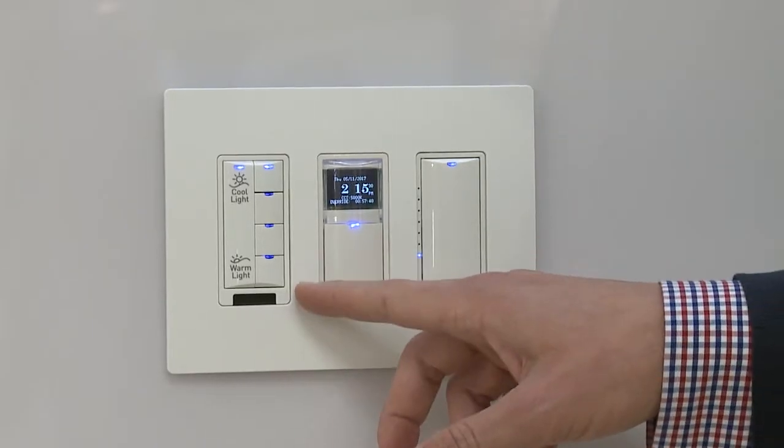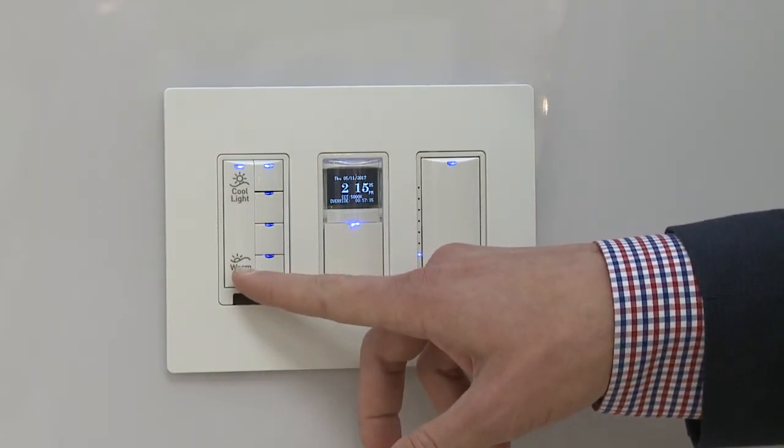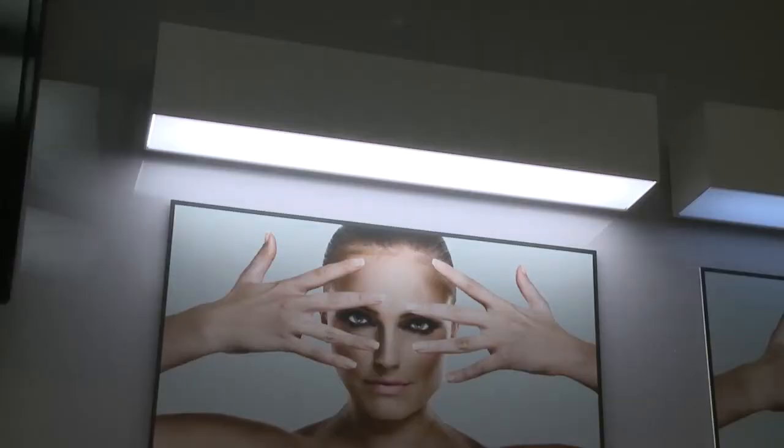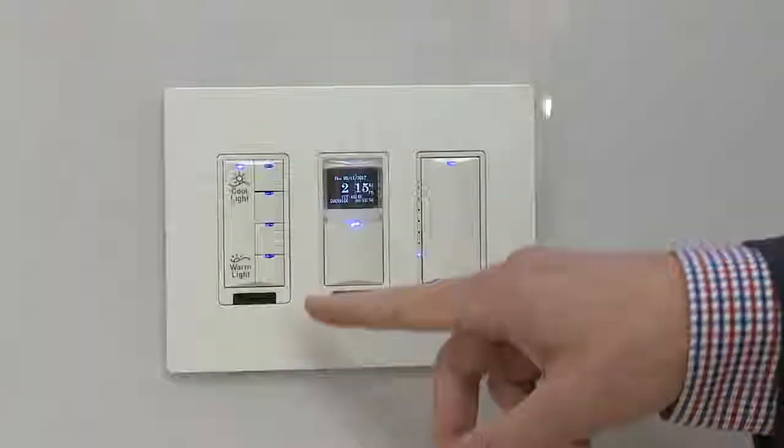On this preset switch I can ramp between cool light and warm light simply by holding it down and adjusting the color temperature, or I can jump to custom scenes and go straight to a specific color temperature that I'd like to be at.